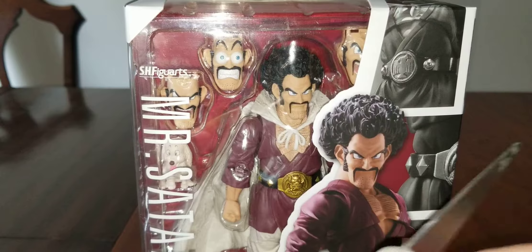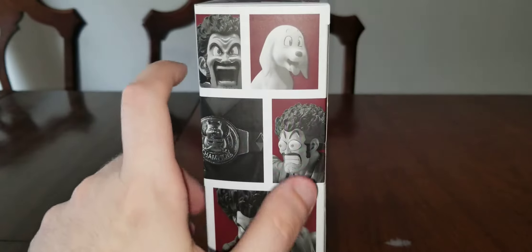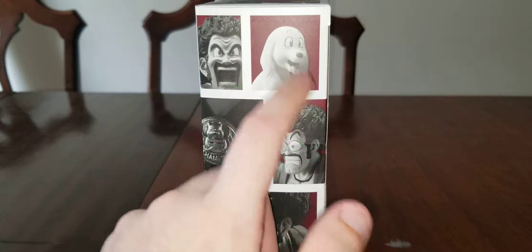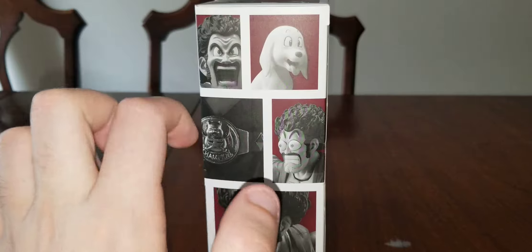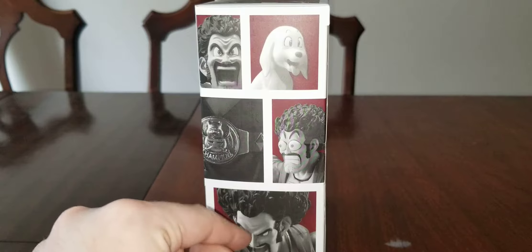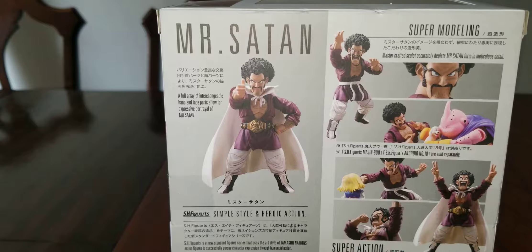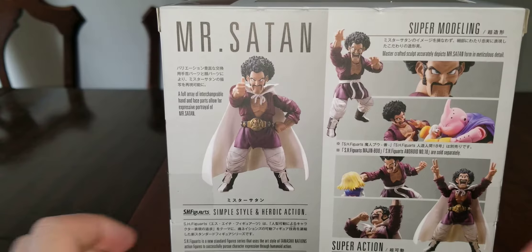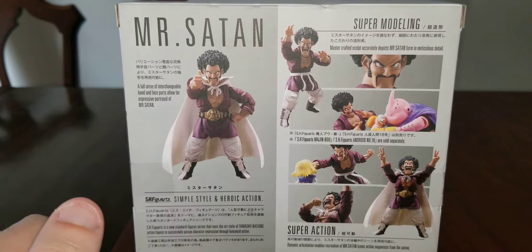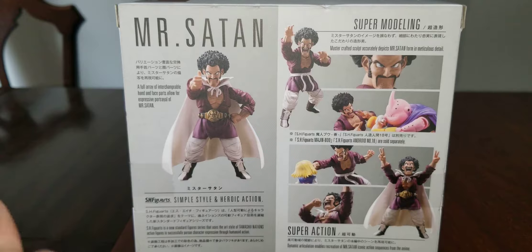Here is the front of the box. Here is the side — you get Hercule, there's Hercule, the world champion belt, a couple more things, a picture of Mr. Satan doing the thumbs up, and the humanist martial arts stance.